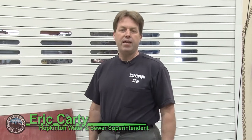Good morning, I'm Eric Carty with the Hopkinton Water Sewer Department and today we'd like to go over some water tips to help you in your home, check for leaks, and show you some important features of the water system and how you can help protect yourself in the event that you do have an emergency.